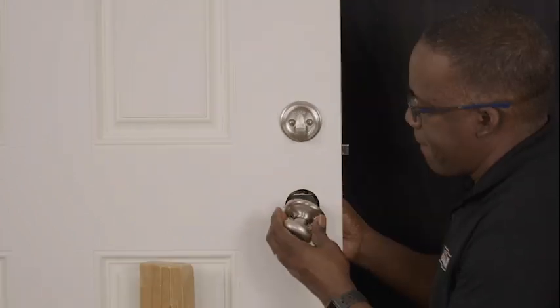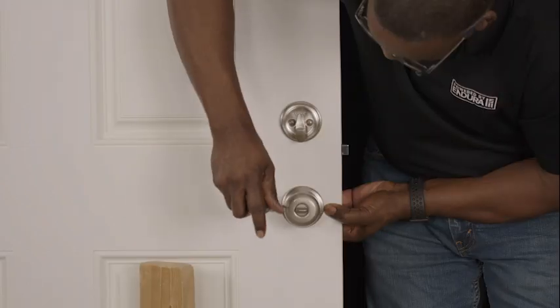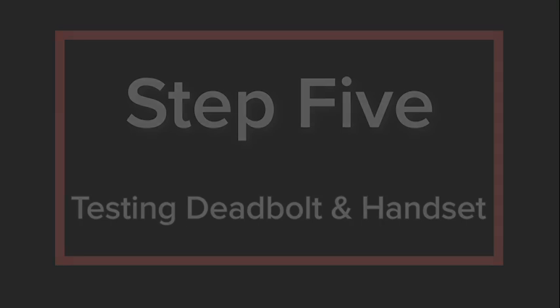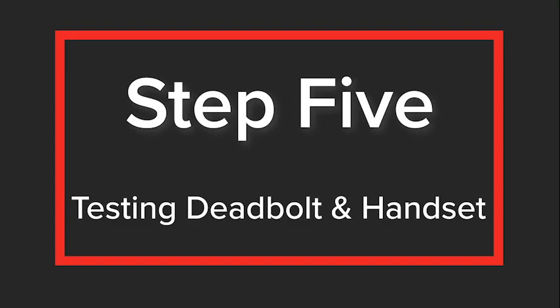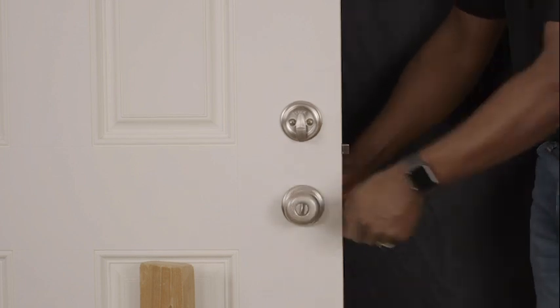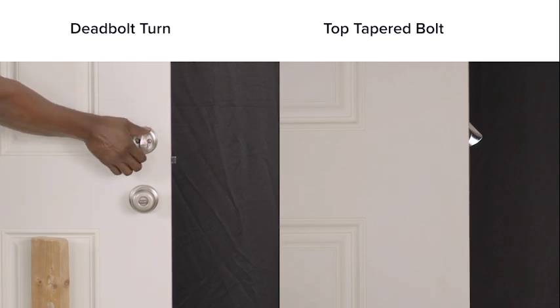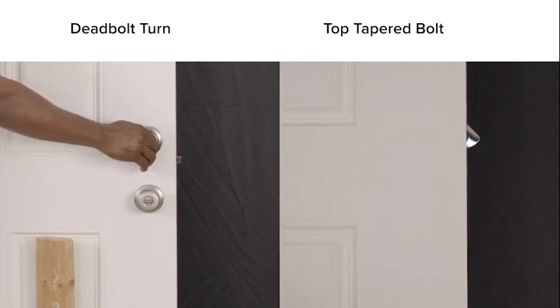Repeat this process when installing the handset. Step 5: Test the deadbolt and handle set to ensure that both operate smoothly. The latch bolt should fully retract and extend when testing the handset. When testing the deadbolt in the lock position, the latch bolt should fully extend along with the upper and lower tapered bolts.